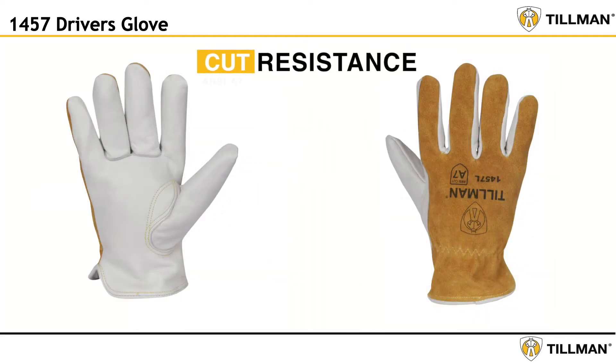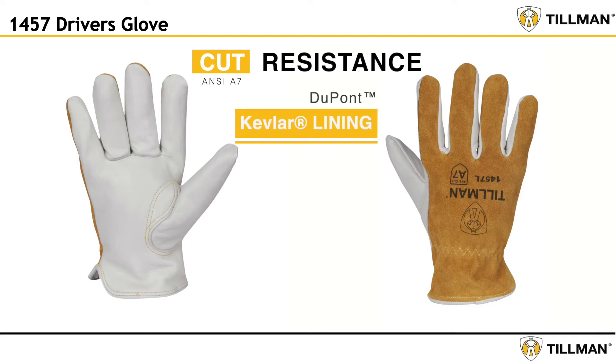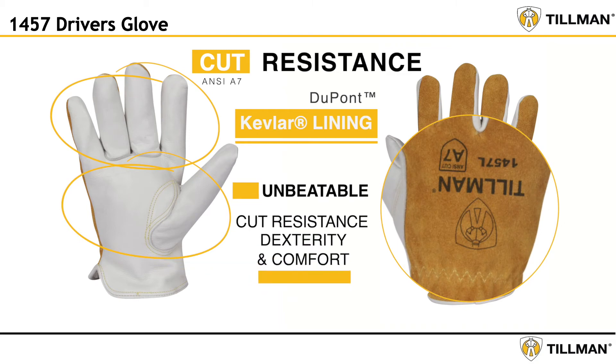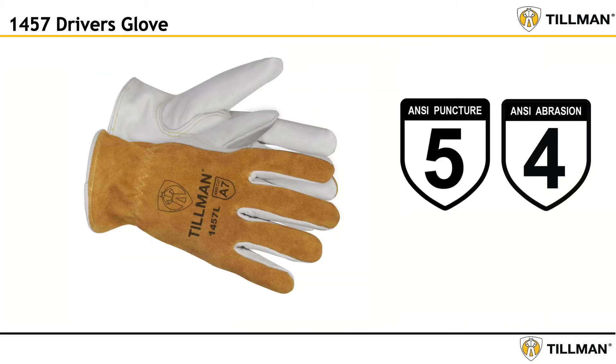ANSI A7 cut resistance is achieved with a DuPont Kevlar lining on the palm, fingers, and back of hand for unbeatable cut resistance, dexterity, and comfort. The 1457 also offers level 5 puncture and level 4 abrasion protection.